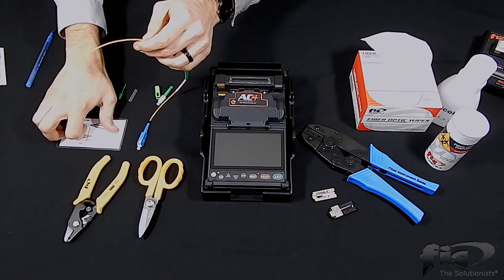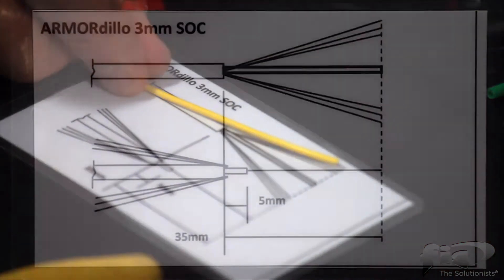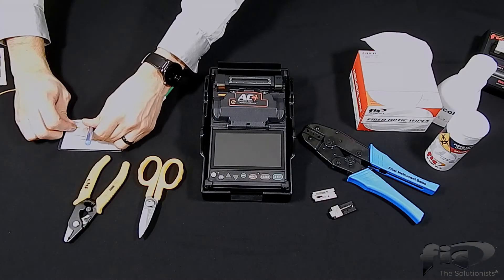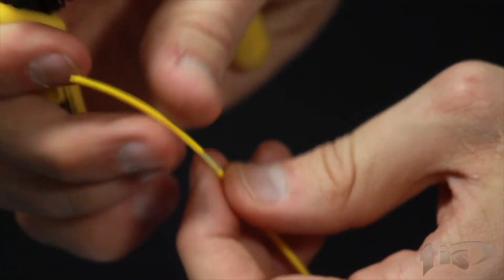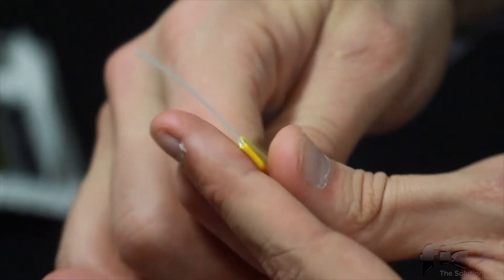Next, place the cable onto the strip chart to measure back 35 millimeters from the end of the cable. This portion of the jacketing will be stripped, exposing the Kevlar and 900 micron tight buffer. Mark the cable with a pin or permanent marker and strip the jacket using your fiber strippers. Pull off the jacket and fold back the Kevlar, holding it in place with your forefinger and thumb.